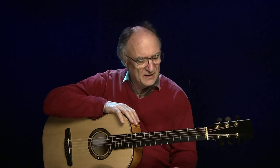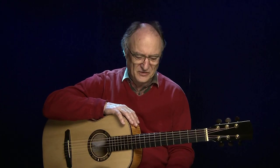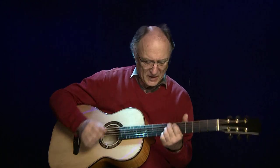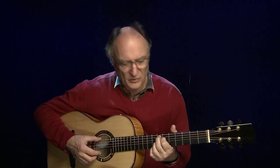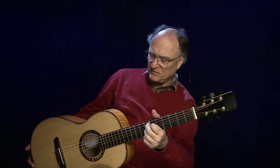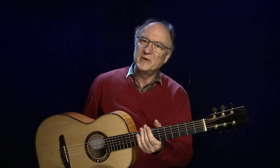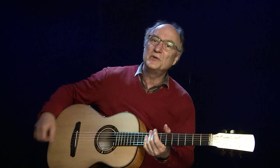Ich finde, das ist eine ganz tolle Gitarre. Sie klingt sehr fett und schön und nicht so piepsig. Es hat also sehr viel Substanz und ein langes Sustain — für mich eine super Gitarre. Sie kostet bei uns 4.900 Euro, inklusive Koffer. Und das ist ein sehr angemessener Preis, denn es ist alles Handarbeit. Es lohnt sich, diese Gitarre mal anzutesten bei uns.